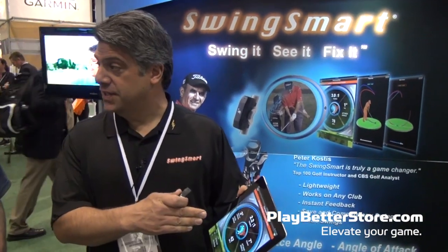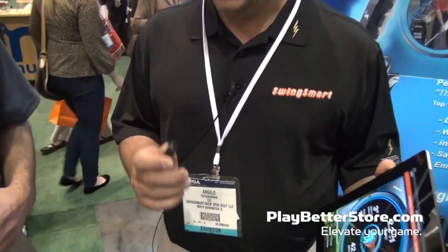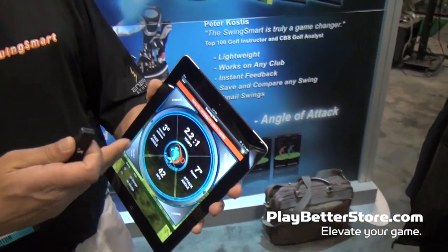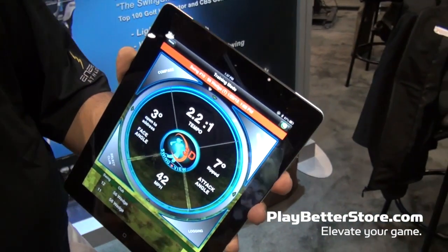When you mount this to your golf club and take a swing, it instantly sends the data to your iPad, iPhone, and very shortly the Android version. It's very lightweight — it only weighs about 19 grams — and it gives you such important information to get better at the game of golf: tempo, face angle, speed, and angle of attack.